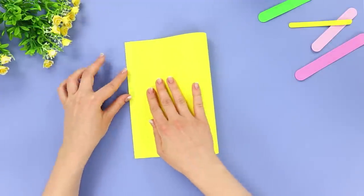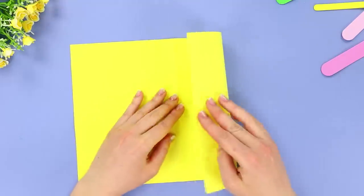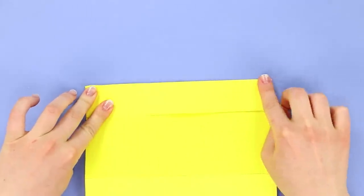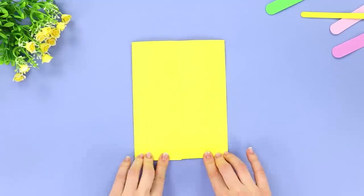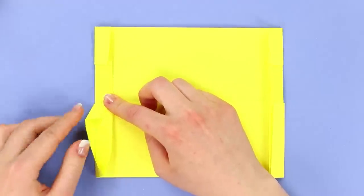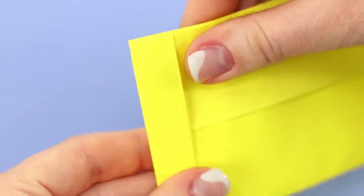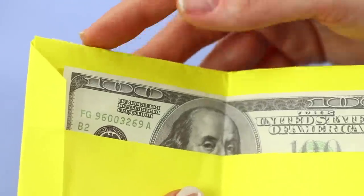For the next idea, take a piece of colored paper. Fold it in half, then unfold it and bend the edges to the crease line. Unbend one end and make another smaller bend. Turn the sheet over and bend the edges, pressing well so the paper does not move. Turn the sheet over again and fold the corners on the folds. Fold the sheet in half and secure it, then fold it in half again. Fill the pockets with money — a paper wallet is ready! Will you try to make it too?